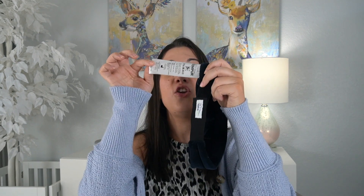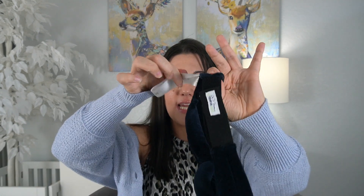Also, since we're talking about the tag — the tag for this is enormous. I have had coats with smaller tags. Why is this tag so large? And it's not even the kind you can tear off; you would need scissors and have to very carefully cut it off.